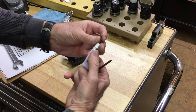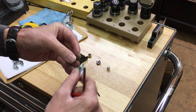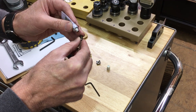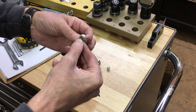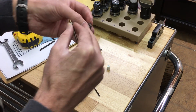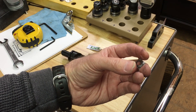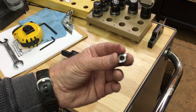Put some anti-seize on it here. Now, this has four cutting tips, so that's really nice, because if one wears out or breaks, you can rotate. You've got four actual cutting edges, which is really awesome.